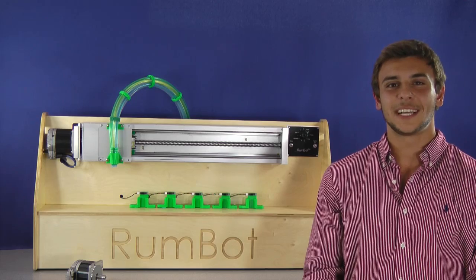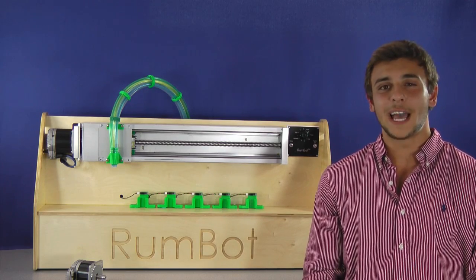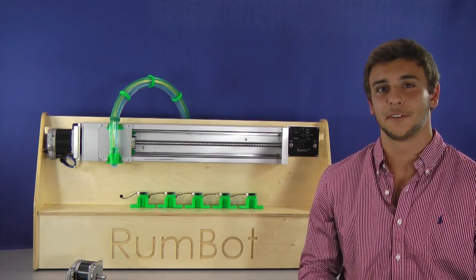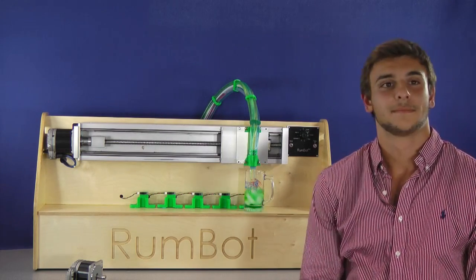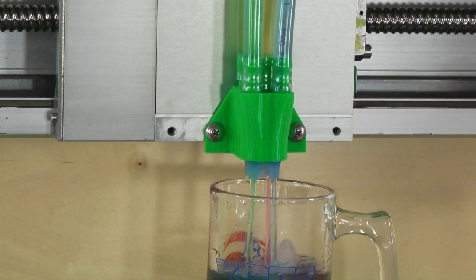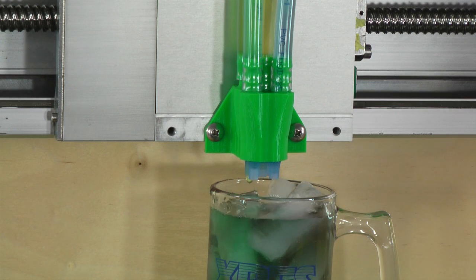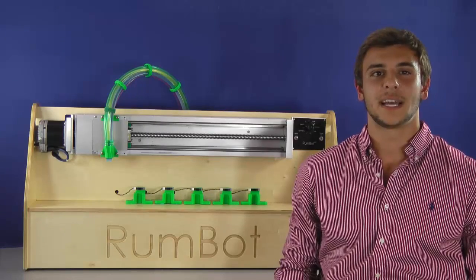Before I lose your attention, let's take a look at this robot in action. Let's say I want a daiquiri. All I have to do is place my cup at the specified sensor and the Rumbot takes care of the rest. The ClearPath motor moves the nozzle above the sensor, and my Arduino code communicates with the pumps to dispense my daiquiri.